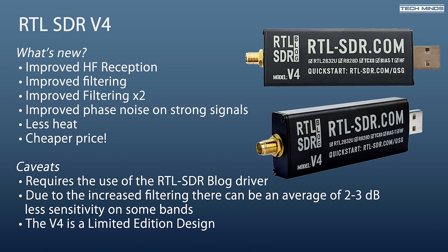By triplexing the SMA input into three bands — HF, VHF, and UHF — this provides better isolation between each band. In addition to the triplexing, the V4 makes use of a feature of the R828D chip which allows the use of simple notch filters, which should help with common interference bands such as AM, broadcast FM, and digital audio broadcast. The onboard power supply has also been improved, which has significantly reduced onboard phase noise on strong signals. A bonus of the improved power supply is less current usage, which in turn generates less heat compared to the V3.